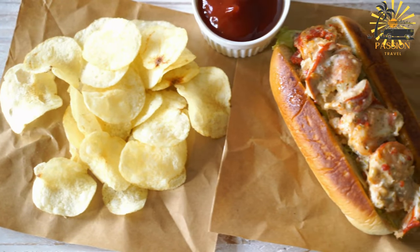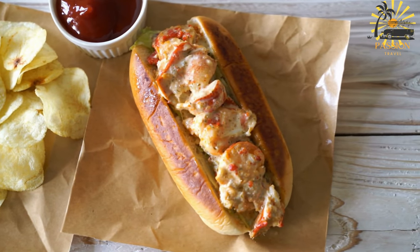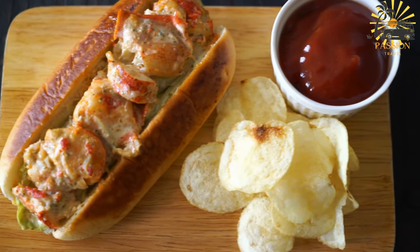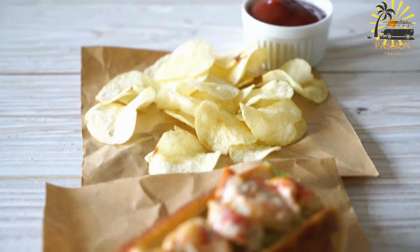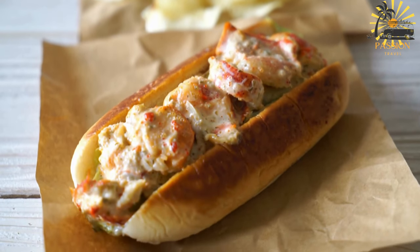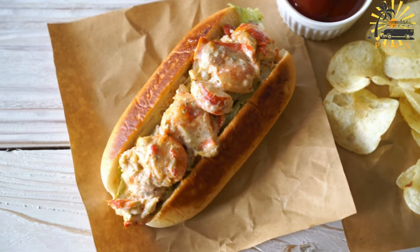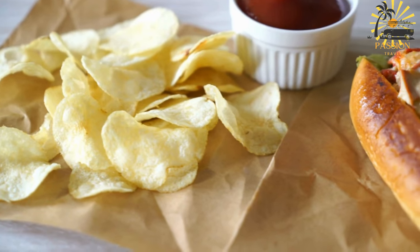Prepare the buns: Spread softened butter onto the sides of each split-top hot dog bun. Toast them in a skillet or on a griddle until they're lightly golden and crispy. Assemble the rolls: If using, line the buns with lettuce leaves, then fill each bun generously with the prepared lobster mixture. Serve: Plate the lobster rolls and garnish with additional chopped herbs if desired. Accompany them with sides like coleslaw, potato chips, or french fries for a complete meal.